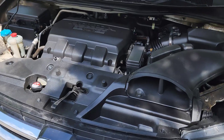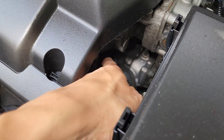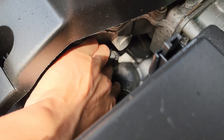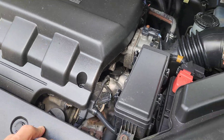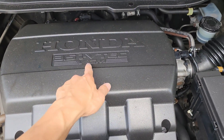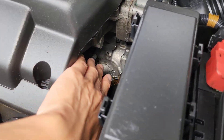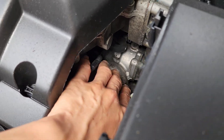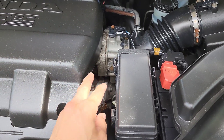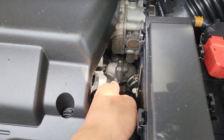ECT stands for engine coolant temperature. You can see the wire there that leads to the ECT1 connector. Looking at the engine bay, your Honda will have VCM printed on it if it has VCM. The instructions say to take off the engine cover, but I think I can reach down here without doing that. The ECT1 sensor is on the driver's side of the cover, down beside the fuse box.